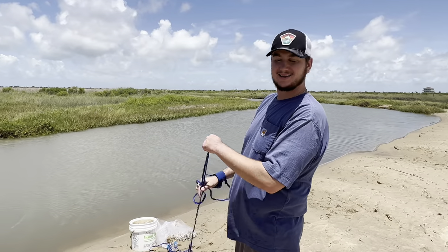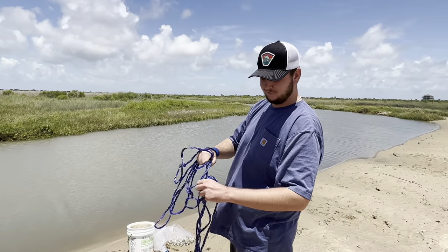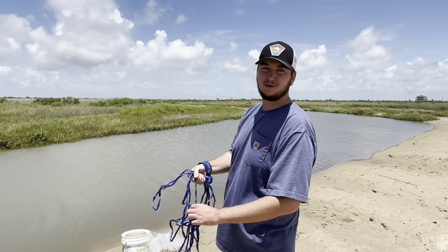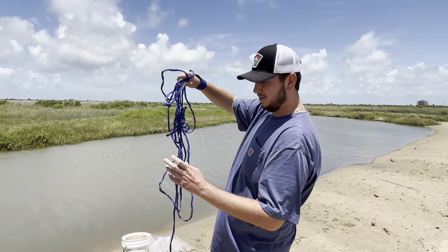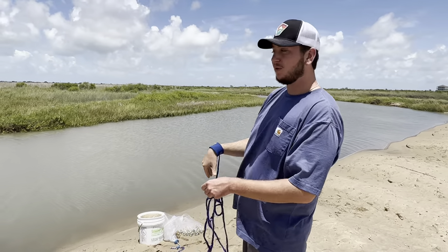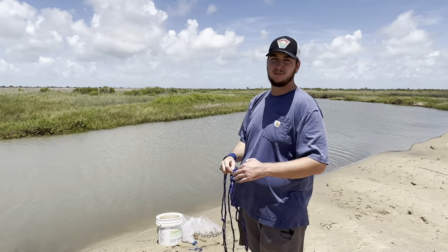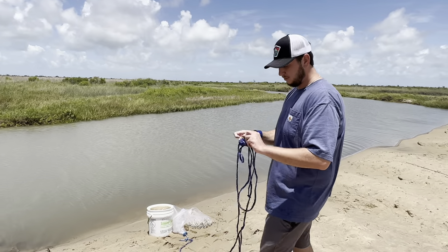What is up y'all, welcome back. Today we are down here in Galveston and like always we did a little bit of fishing, but I did not bring any bait and I really don't have that many soft plastics. So what I do have is my cast net right here with a little bit of tangle in it, but we're going to get that out and throw it in this little slough right here off the beach, trying to catch finger mullet and maybe some little croakers.